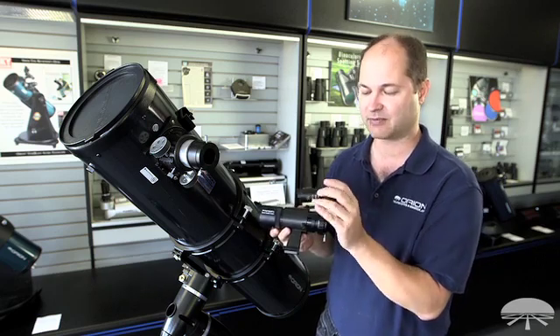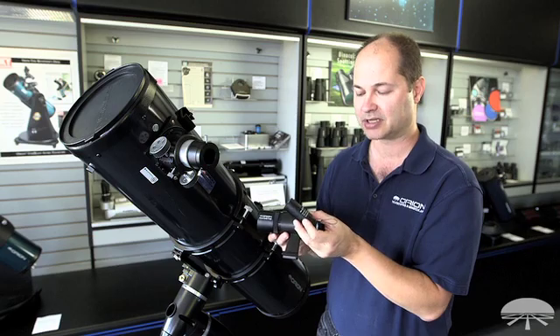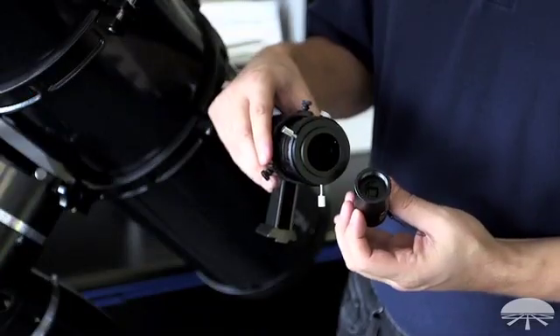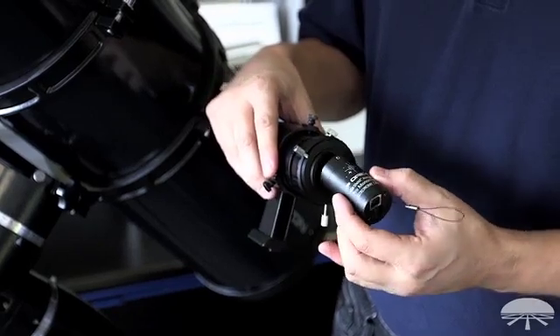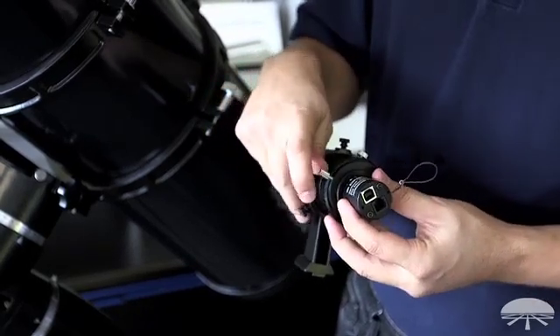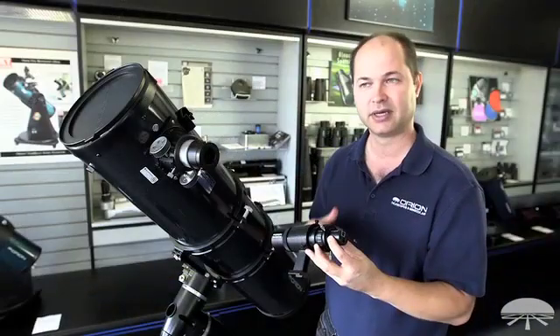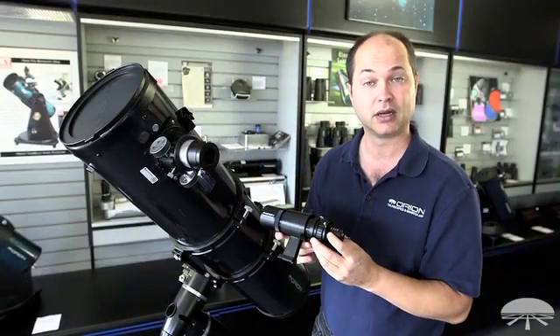This is like our all-in-one — it's the same form factor as the all-in-one, but it's monochrome instead of color, so you get a lot more sensitivity. It takes great photographs, but in this configuration it's an excellent auto-guider for guiding your long exposure CCD or DSLR photographs.